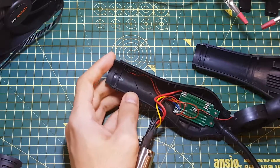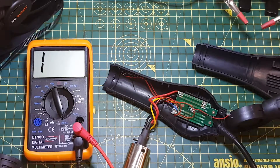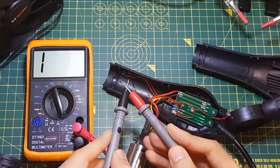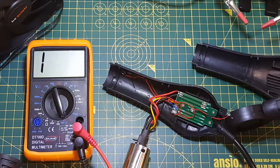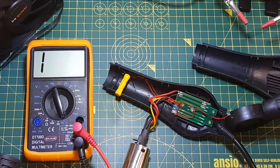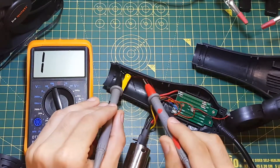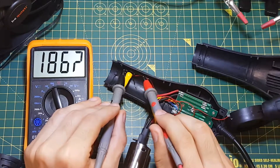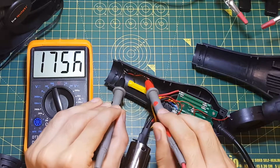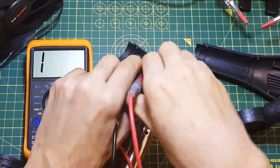So let's check the switch first. Here I have the multimeter set to continuity mode — as you can see it beeps when it's connected. Now I'm just going to put the magnet over the switch and check both sides, there and there, just to make sure I'm making a good connection. As you can see, it is open circuit despite having the magnet under it.